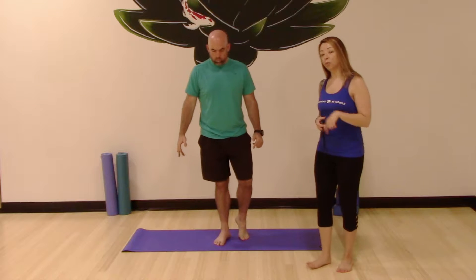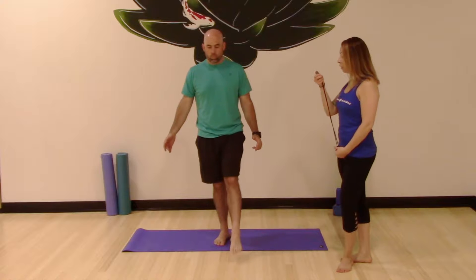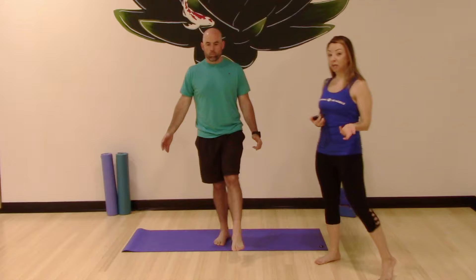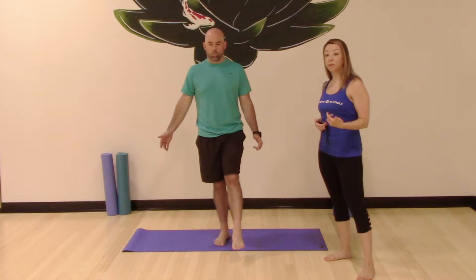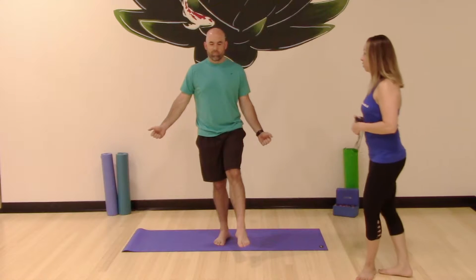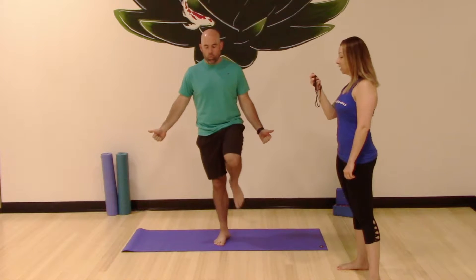Spread your toes on your right foot and create that arch. Kick out with the left. Here we go. If you need a chair, even if you're not holding it the whole time, you can always tap when you feel a little off balance. The more you do this, the easier it will become — trust me. Hold it up, squeeze that butt cheek. You feel the burn in your right leg. 3, 2, and 1. Great job.